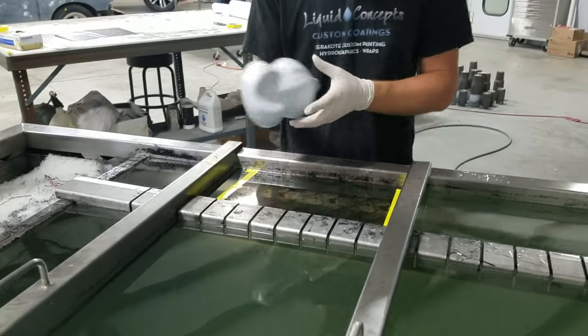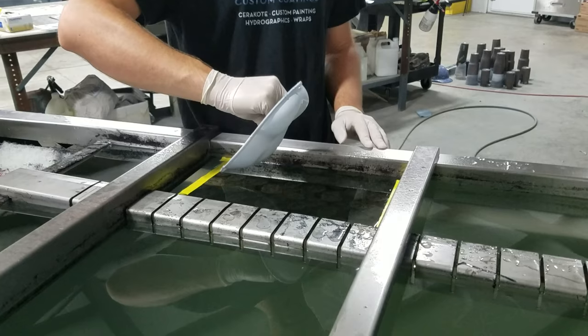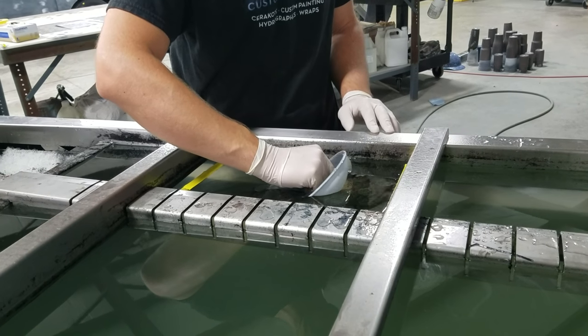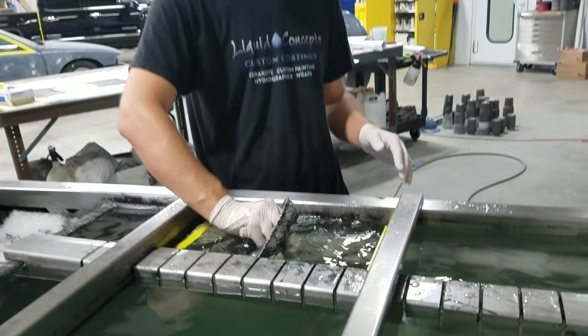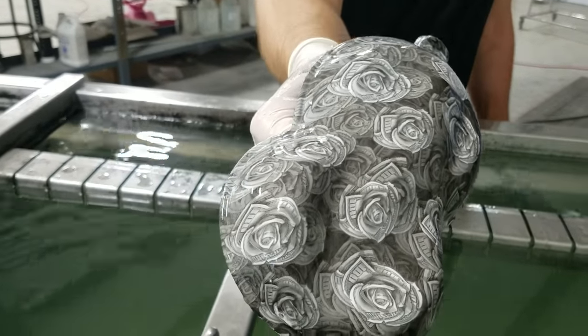We've got our speed shape and we'll go ahead and dip this in. You want to be at about a 45-degree angle going all the way down into the water to prevent any trapped air. Once we've got it dipped, we'll pull it out — and there you go.